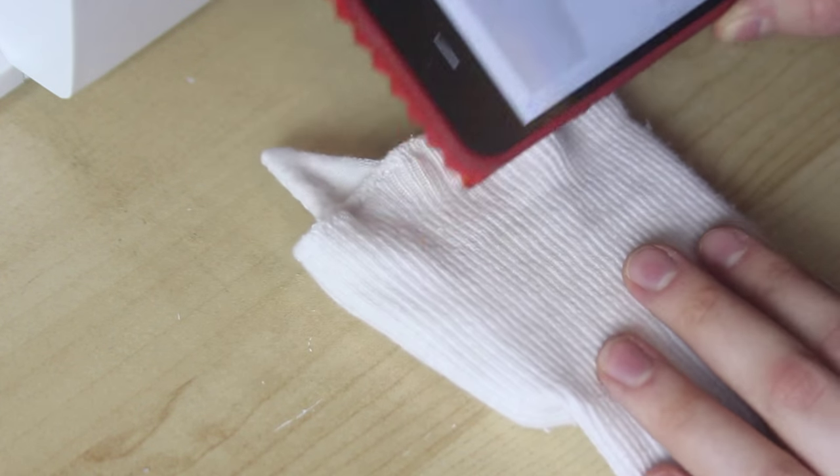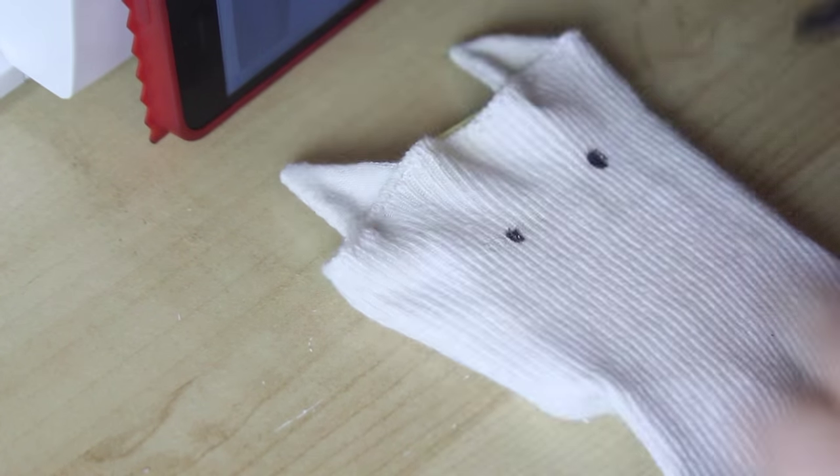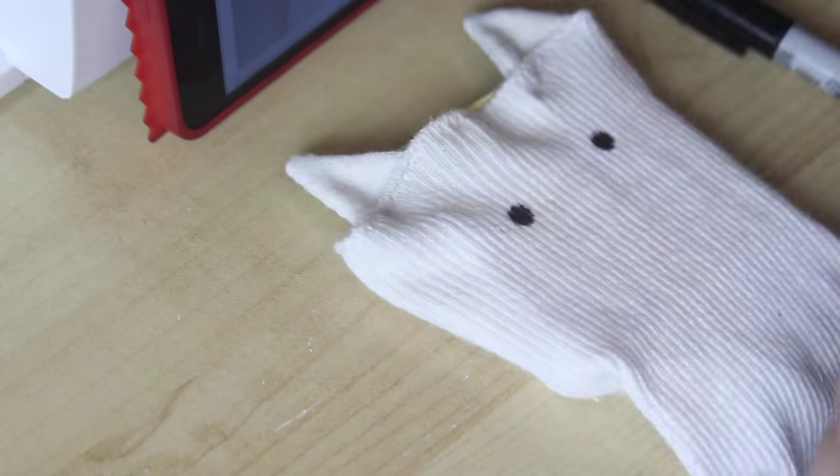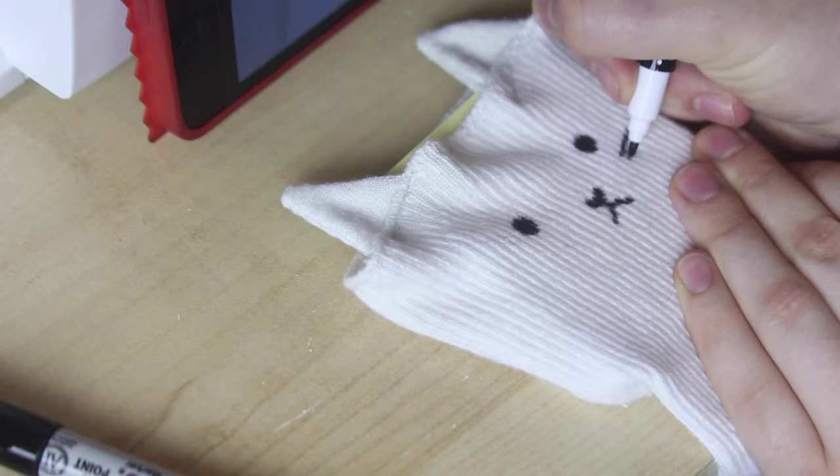Then, with this image as reference, I used a black permanent marker to draw a cat face onto the sock, in the middle of the sewn-on ears, with something inside the sock to both stretch the sock and to protect the other side from the pen bleeding through.